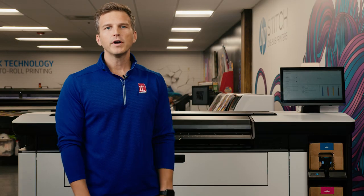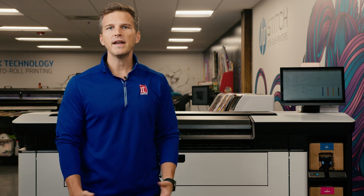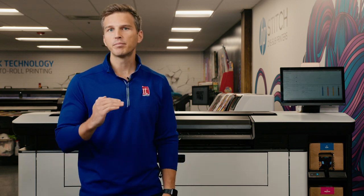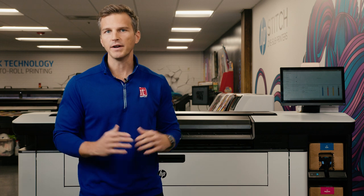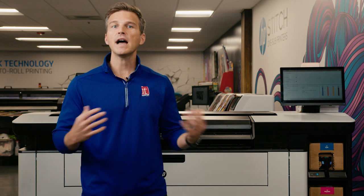Today we're going to print on our HP PageWide XL Pro 8200. This printer fits right in the middle of the three new PageWide XL Pro models, above the XL Pro 5200 and below the XL Pro 10,000. These printers use a fixed print bar of print heads to print all the way across the paper in a single pass. This allows you to print extremely fast — but just how fast?